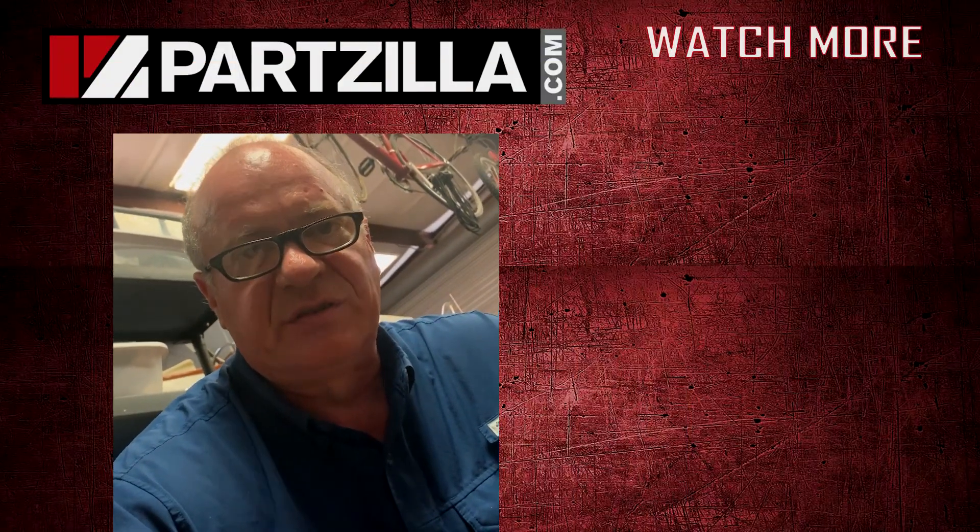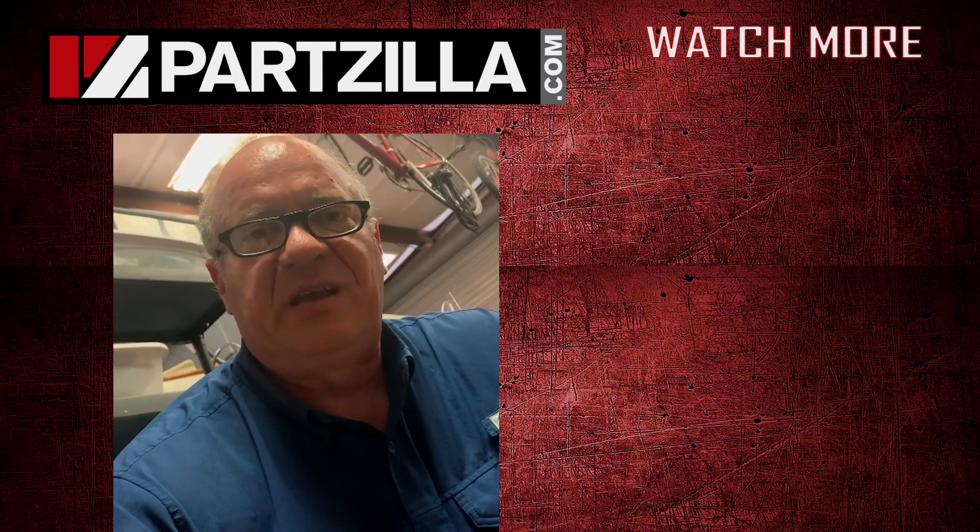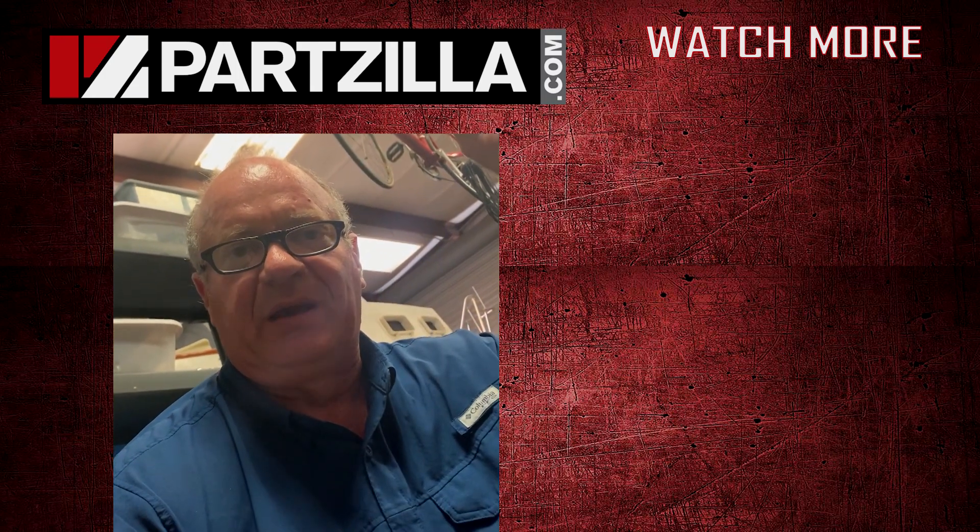We just want to say thank you for shopping here with us at Partzilla, and we will see you in the next video. Y'all stay safe out there. Have a great day.